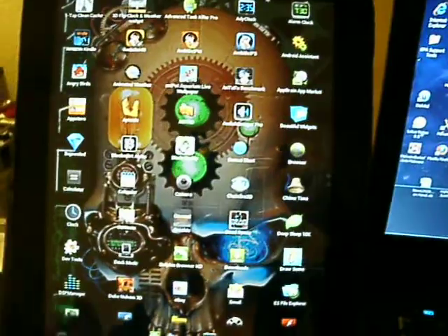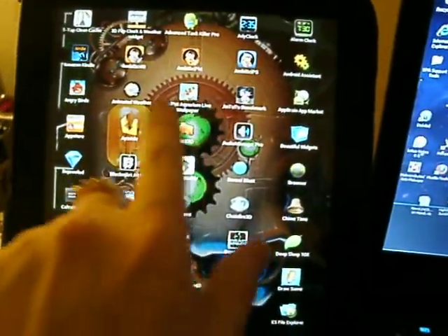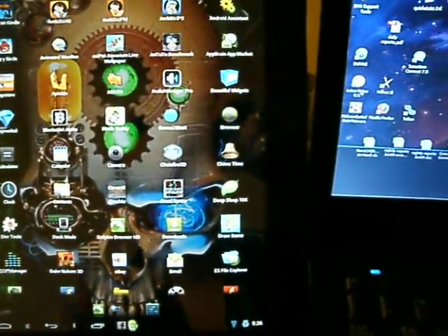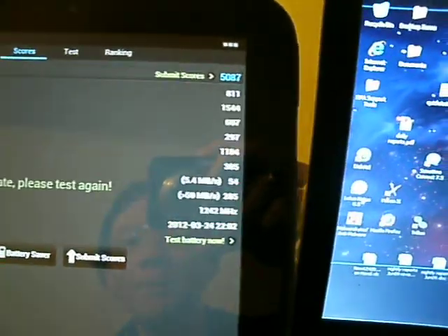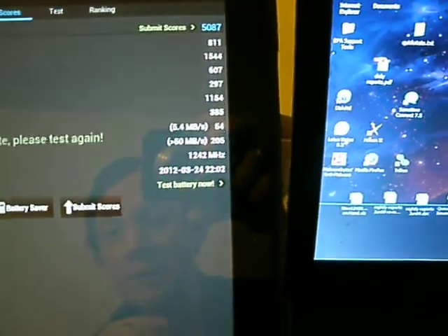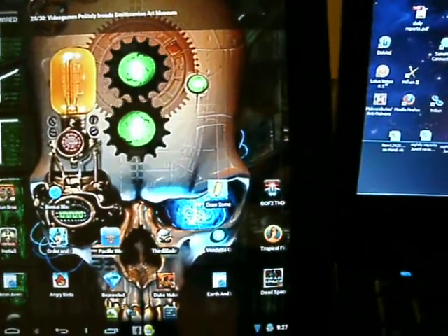I'll show you guys a little bit of my applications. One Tap Clean Cache — pretty good for cleaning caches. We have two clock programs that I like; I love these ambi-science ones. Angry Birds, some different live wallpapers, and Antutu Benchmark, which I'll bring up. My Nook Color score was in the twos; this one is 5087. So as you can see, this is scoring a lot better than the Nook Color, which was pretty much about half of this. My Thunderbolt scores at that kind of level too, so it's about that powerful.